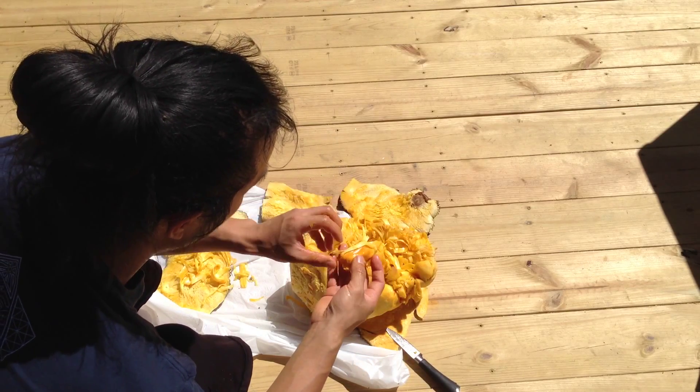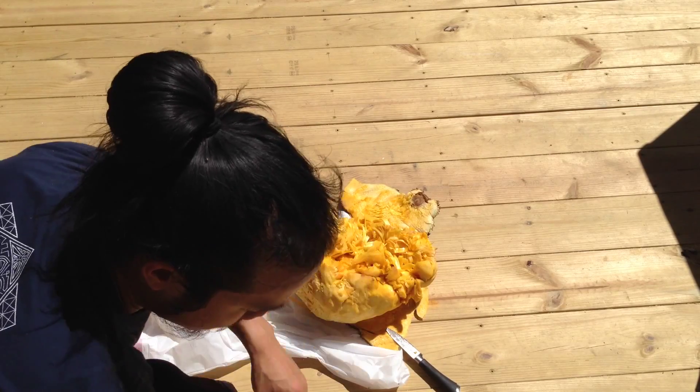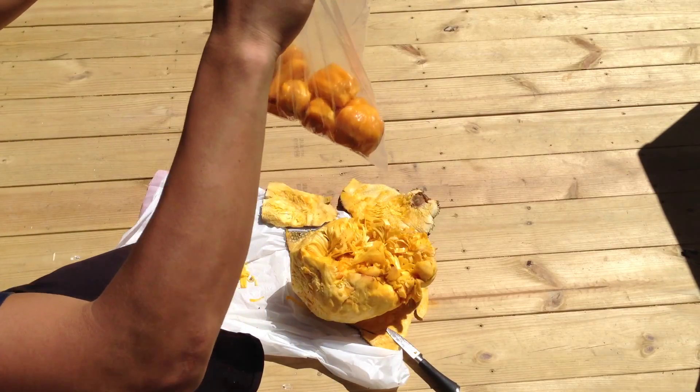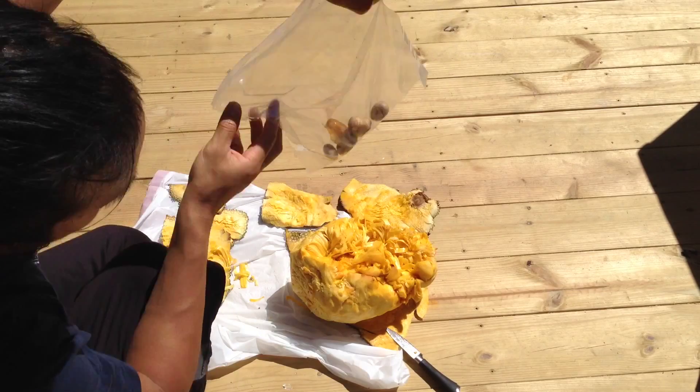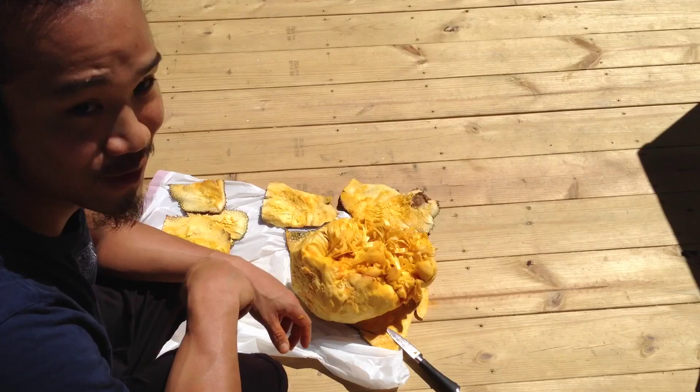Then after that, I have to separate the top from the fruit. I'm only saving the ones that are perfect — still whole, like these seeds over here. But the ones that accidentally break, I'll go ahead and eat. So that's round two.